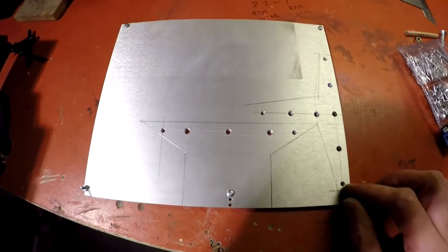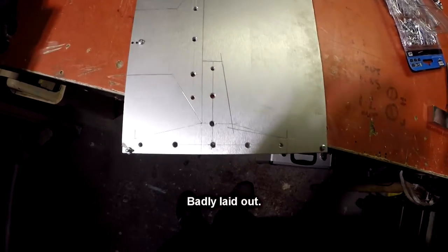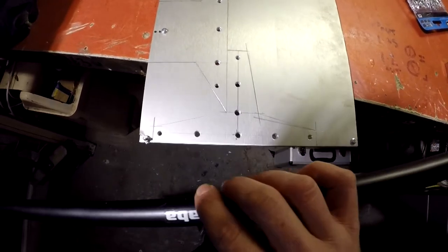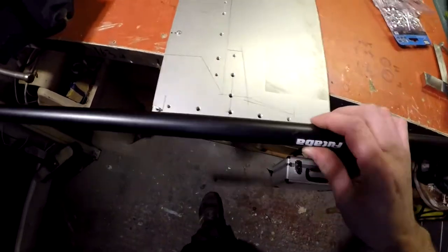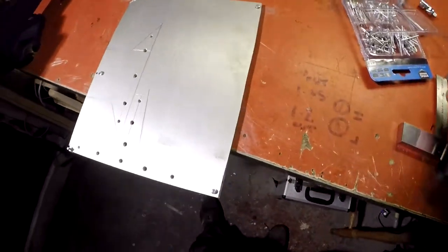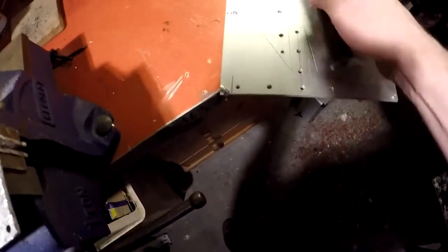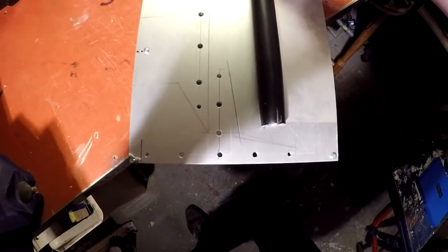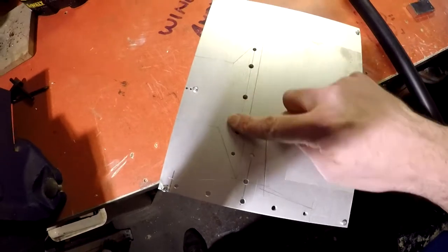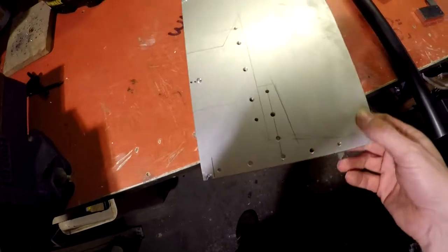Two bolts, two pieces of plate bolted together — I've drawn some shapes. This is going to be my right-angle bracket, so I'm going to have the bottom boom bolted or riveted like that — two of them, one either side. My vertical piece is going to go like that, and then this piece here is going to be my engine mount.